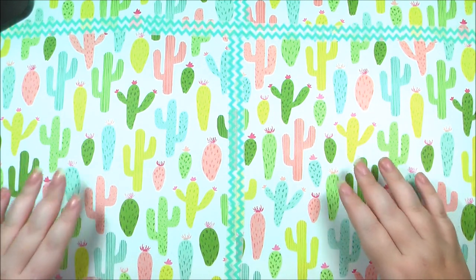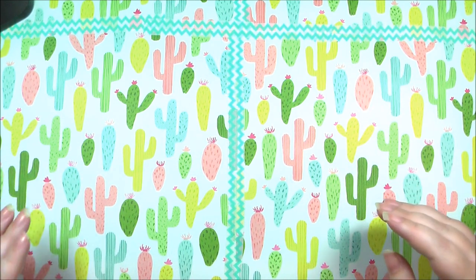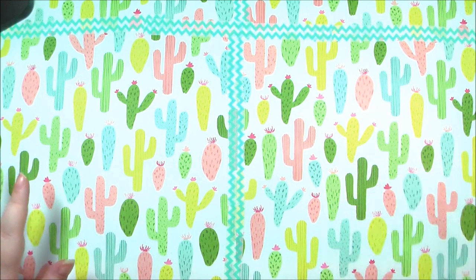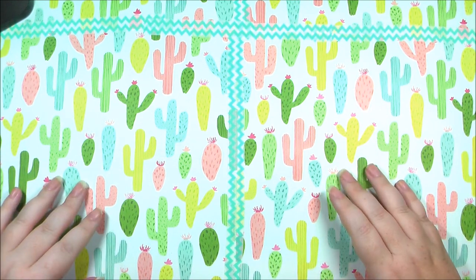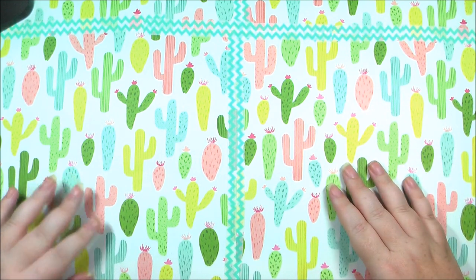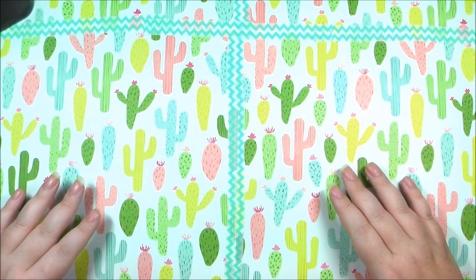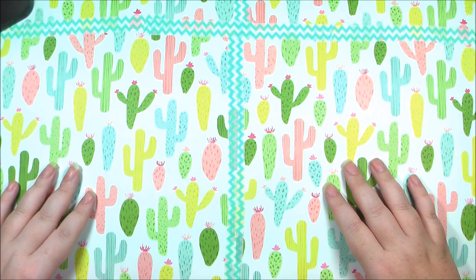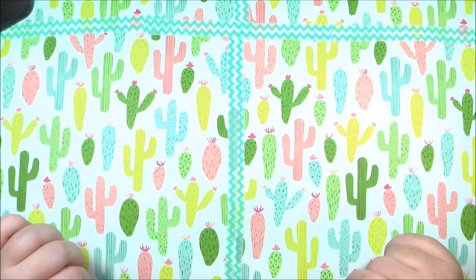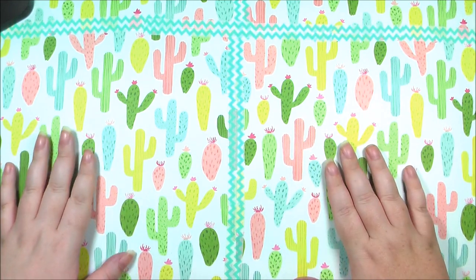Inktober was an art challenge created by Jake Parker and the goal is to create 31 ink illustrations during the month of October, one for each day. He's included a prompt list of ideas for each day, but I'm actually following a different prompt list — it's a witch prompt list — and I'm excited about that.